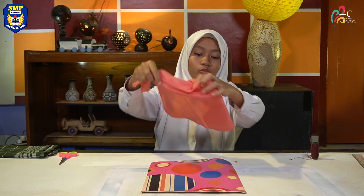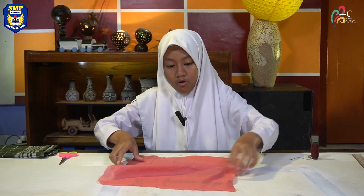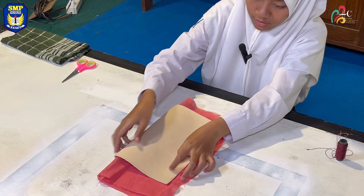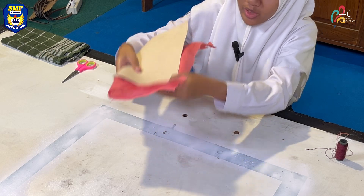After that, stack the used plastic carpet with fabric. Fold it, making sure the inside is on the outside like this. Ensure the folds are parallel to each other.